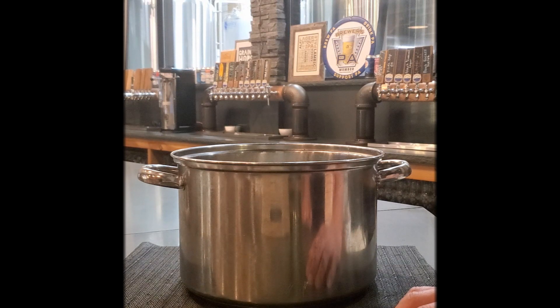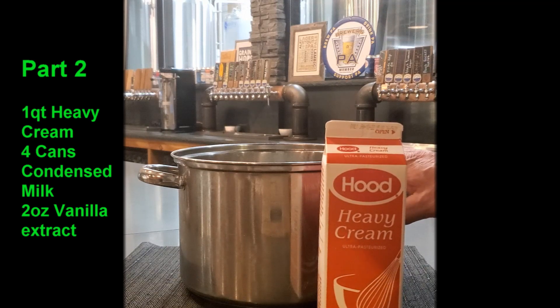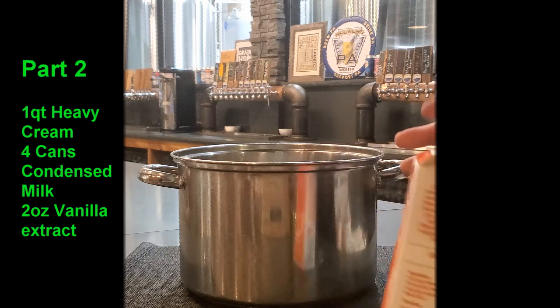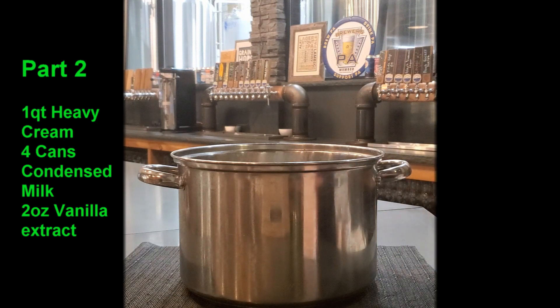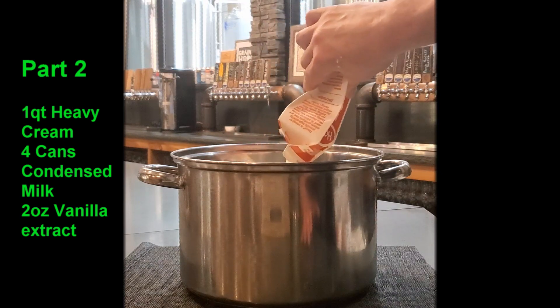We waited a few minutes and now it's time for part two of the white chocolate moonshine recipe. On top of the milk and the melted white chocolate chips, we're going to add one quart — or eight cups — of heavy cream. If you don't like heavy cream you could use regular or light cream as well, but I prefer the heavy cream. Just pour that right in.